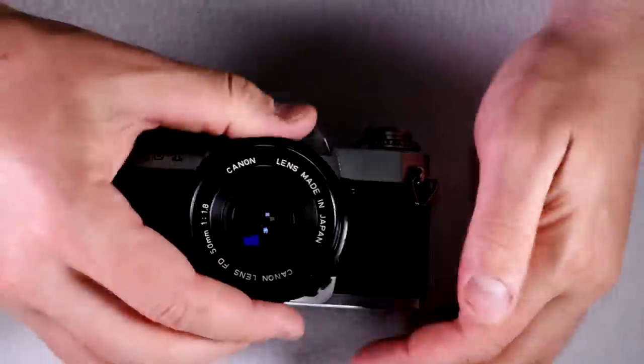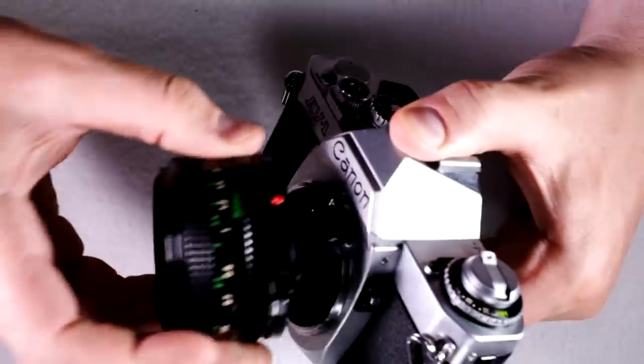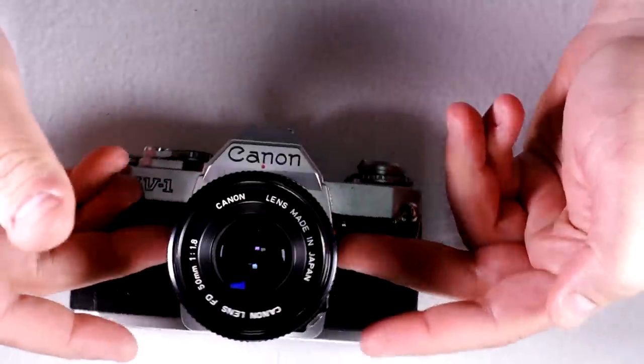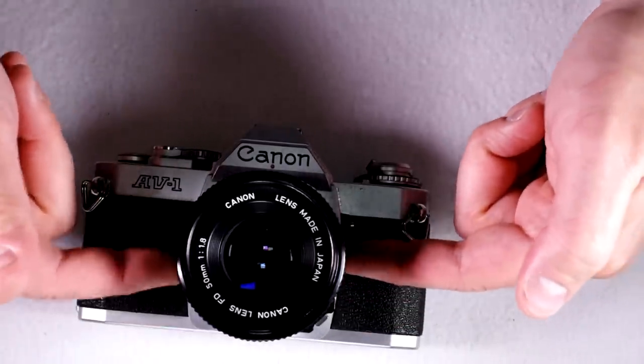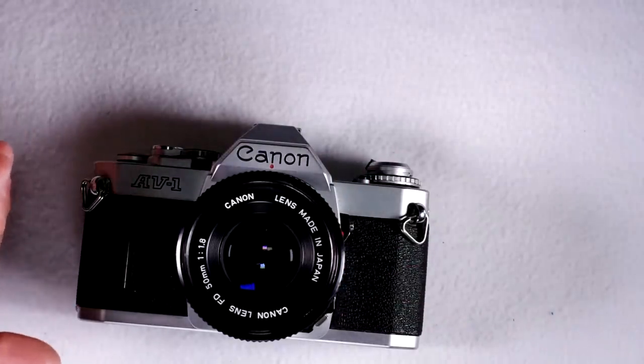FDN lenses — these type right here with the black mounting ring and the silver button that you rotate the whole lens to take on and off — were released concurrently with the AV1. I don't think they were designed for it; I think this was a natural evolution within the FD lineage of lenses, but the release date was concurrent with the AV1 camera.